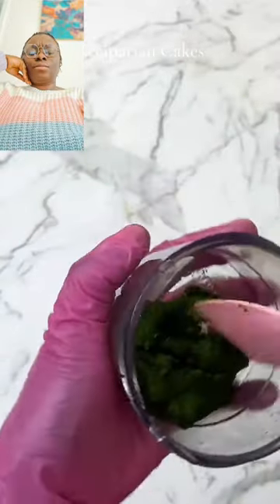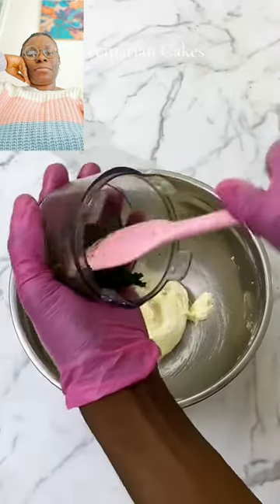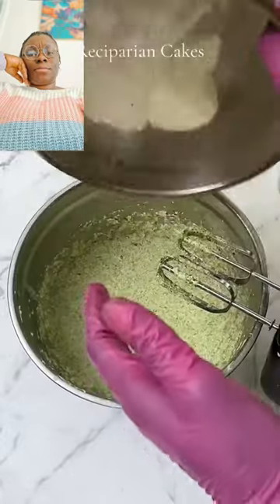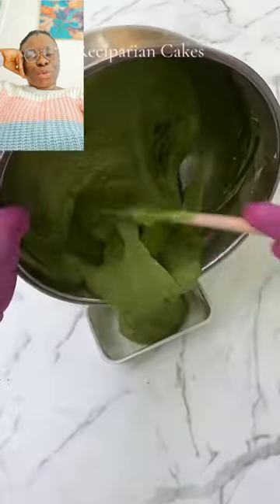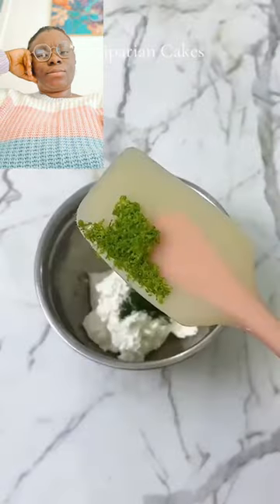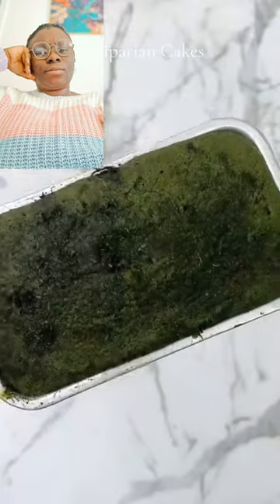I reduced that on the heat and added that paste to the butter and sugar mixture. Then I mixed regularly and added eggs, milk, flour, cocoa powder, and some green food coloring. I put that into my pan and let that bake for about 30 minutes. While it was baking, I added some of that ugu dust and some lemon to the buttercream, and set that aside.